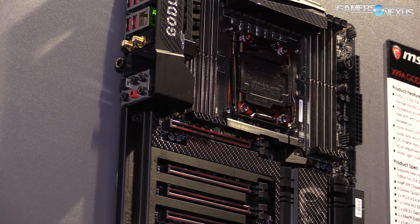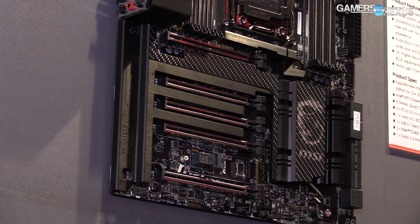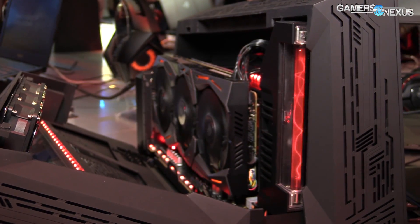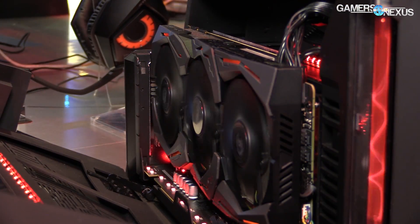All this coverage is brought to you by MSI and the new X99A Broadwell-E motherboards. So jumping into this thing, first of all it's got an 8 plus 2 VRM power phase setup. The phase design should hopefully be a bit better for overclocking, especially with regard to memory, which we ran some limitations with on the 1080 Founders Edition.